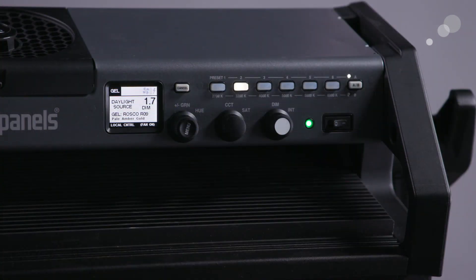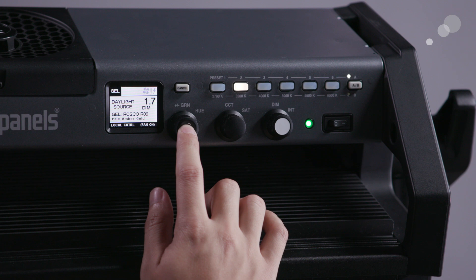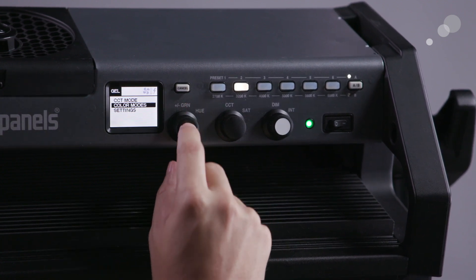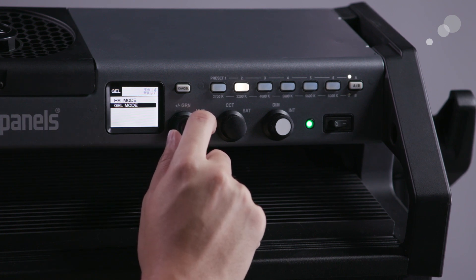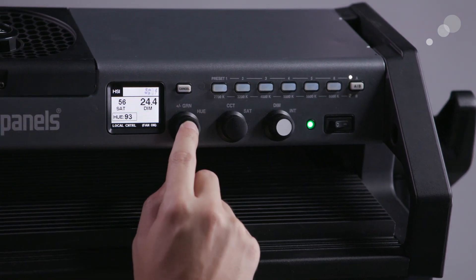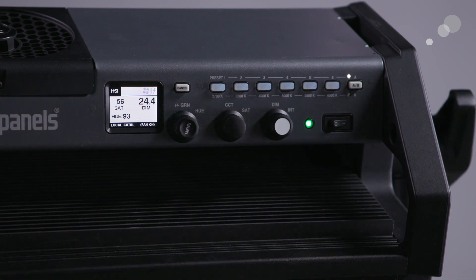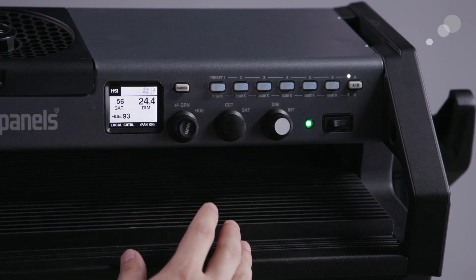One of the things that's really great about this light is its intuitive menu system that allows you to switch easily between the different modes. Simply by pressing your hue and plus/minus green color correction switch, you can change over from color correction mode into your hue saturation or gel mode depending on what you're trying to do. Once you switch the menus you'll be able to access all of the controls on the knobs based on the mode that you're using.